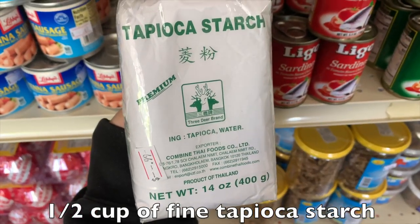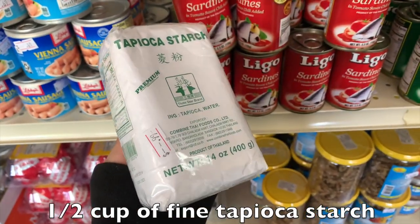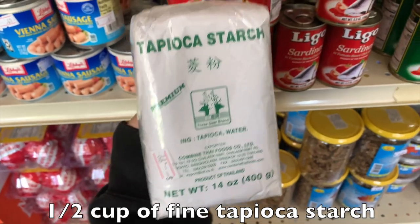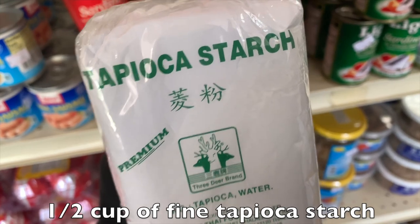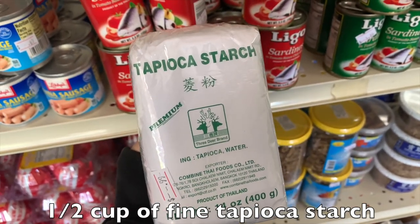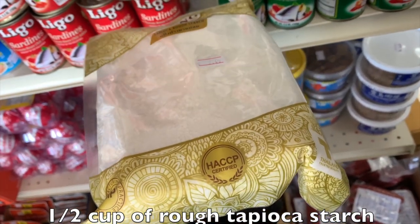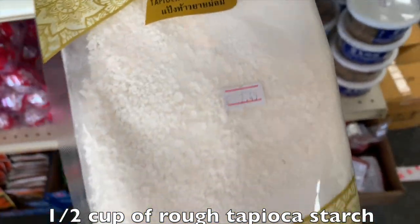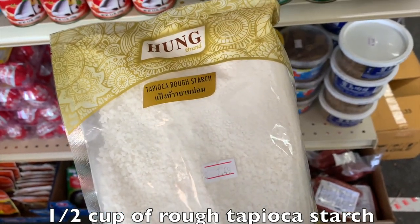One of the top secret ingredients used for this kalasang is mung bean starch, because it's going to give it a really sticky consistency when we are cooking the flour later. You're also going to be needing some tapioca starch, which provides elasticity for the kalasang noodles so they don't break as easily. I'm using two different kinds — a fine version and a more rough, bigger-pieced one.